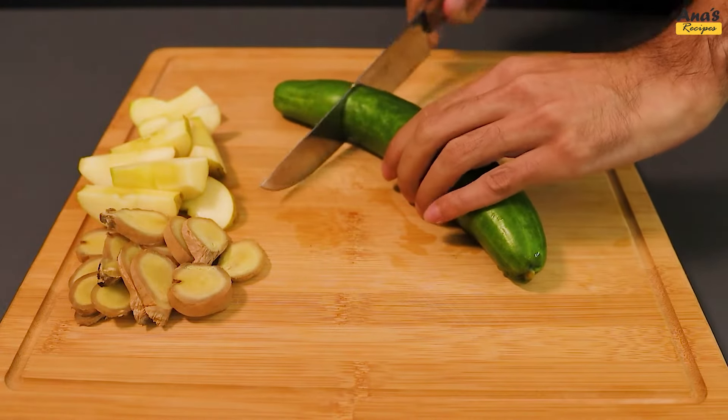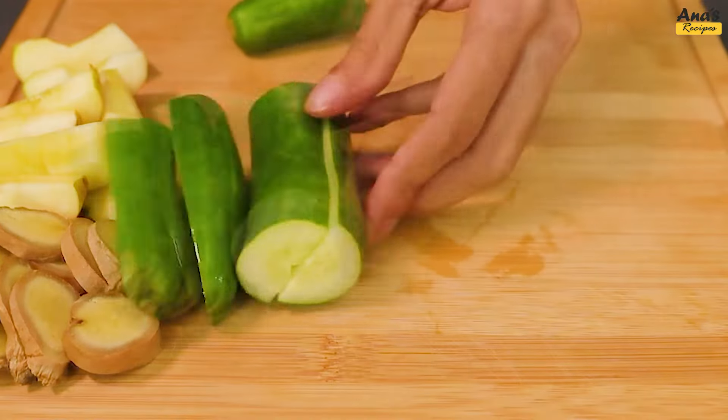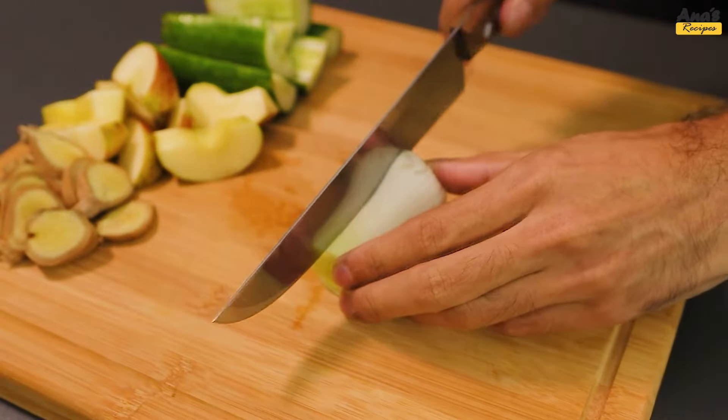Take a cucumber and cut it into approximately 8 pieces. Also, add 50g of celery.